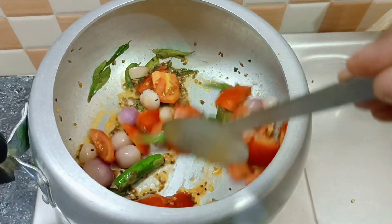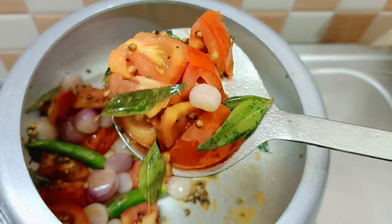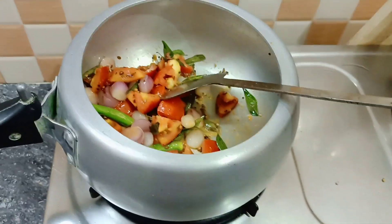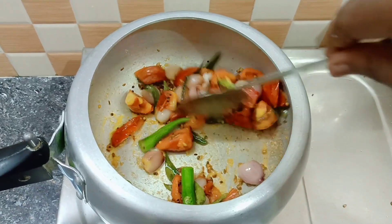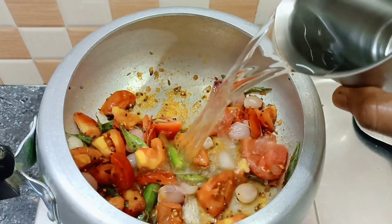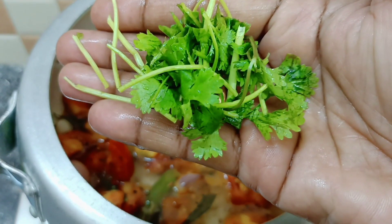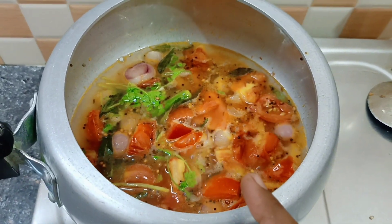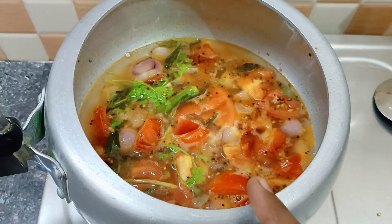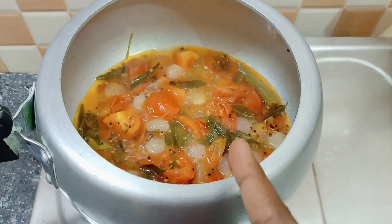Let's cook it a little sweet. Let's make some dough. Cook it like this, and if you want, let it become half dough.